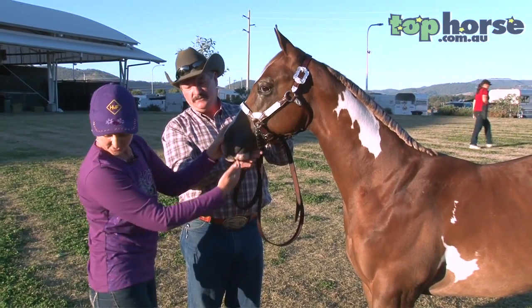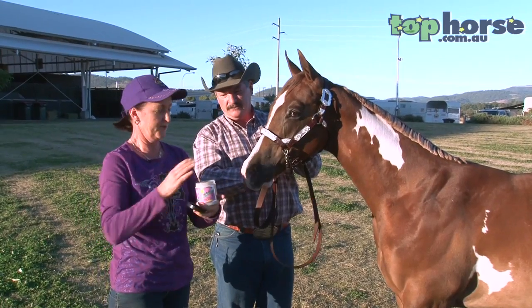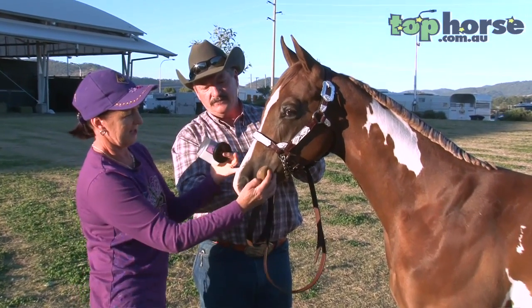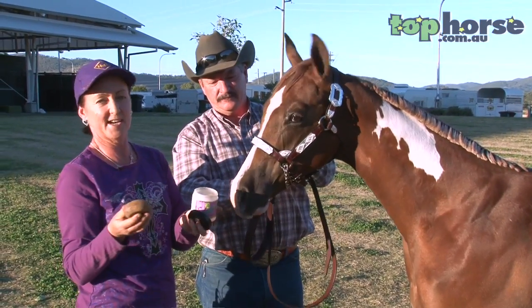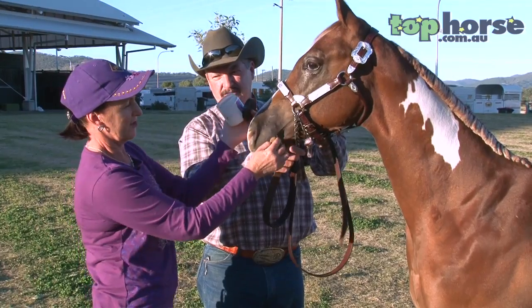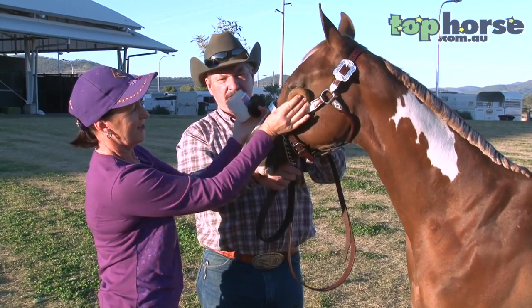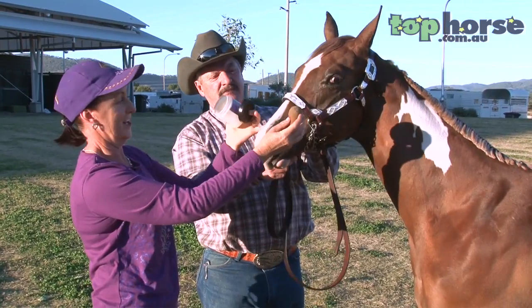We start with the muzzle. We apply face makeup, like so. There are many types of face makeup available — this is just one. The face makeup is applied liberally on the dark skin and around the eyes, and also in the ear if your horse will allow you to do that.